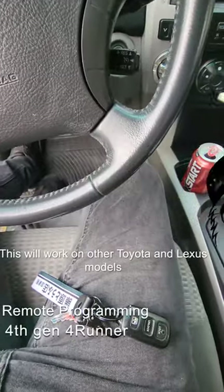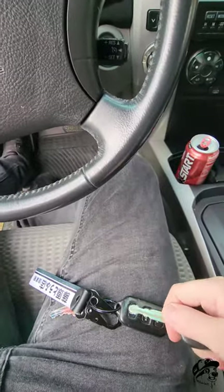Hey what's up guys, Slothking here. Today I'm going to show you how to program your remote for your 4th Gen 4Runner.